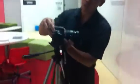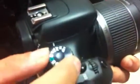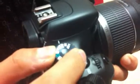Make sure down here, if you see this, it's always on manual mode. This one must be pointing to M all the time. If it's at AV, later when you do the timelapse, you will see a lot of wobbling effects. So make sure it's M.